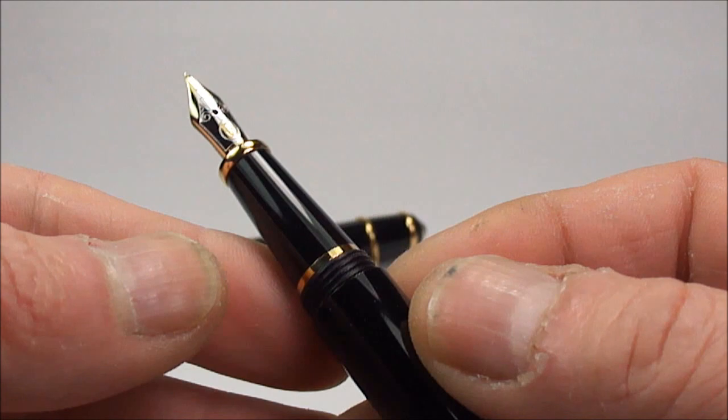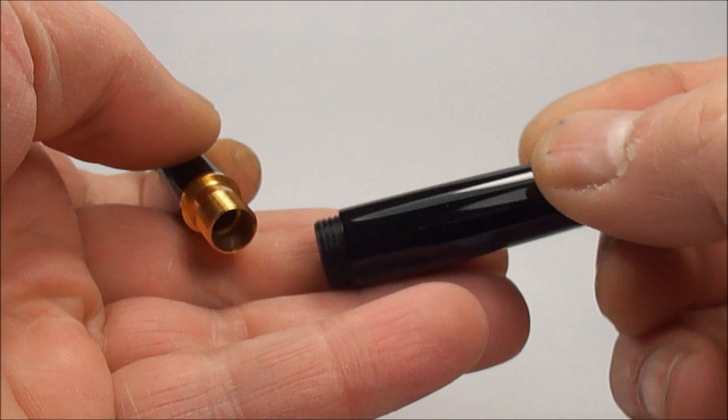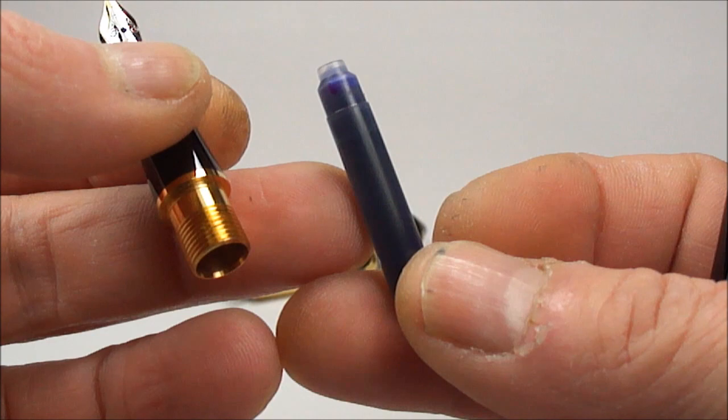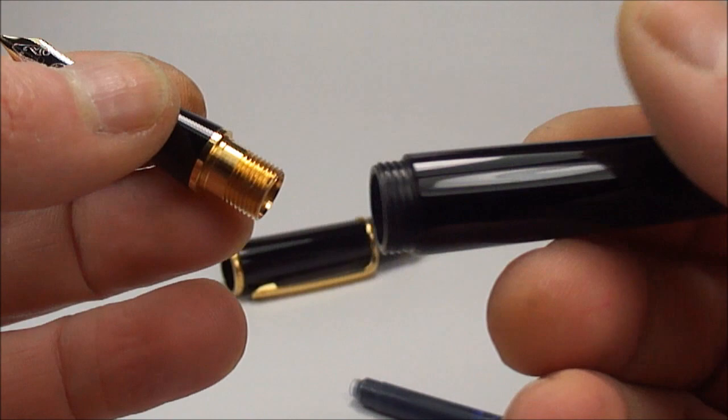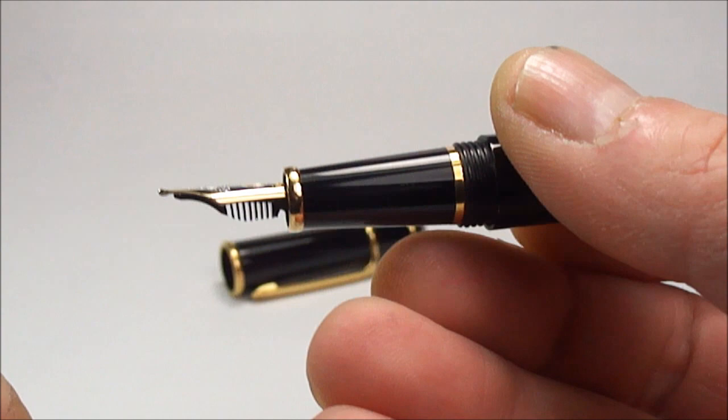If we unscrew the barrel, you'll notice it has a brass connector. This particular pen has never been inked, and it comes with a little ink cartridge. The pen will accept cartridges or an ink converter as well, but there's no converter on this one.